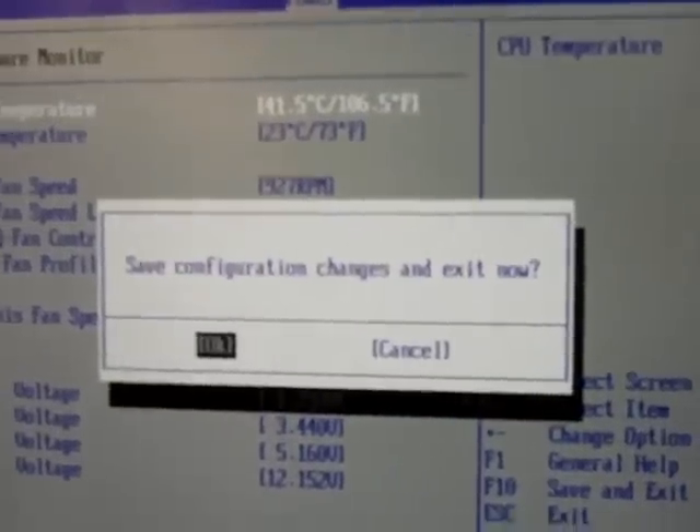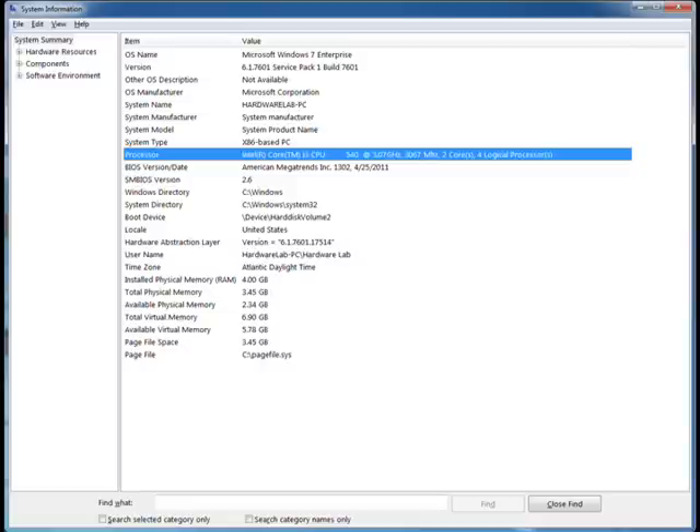When we're done with the BIOS, we can exit and the computer will reboot. Once you're in Windows, you can check out msinfo32.exe and see your new processor.